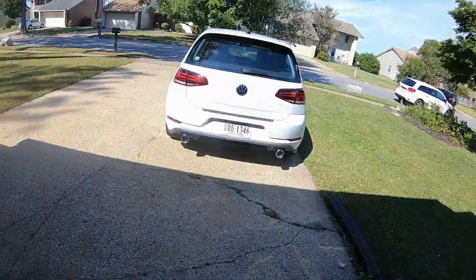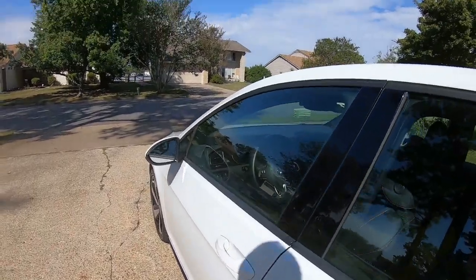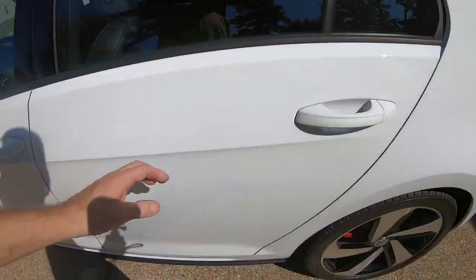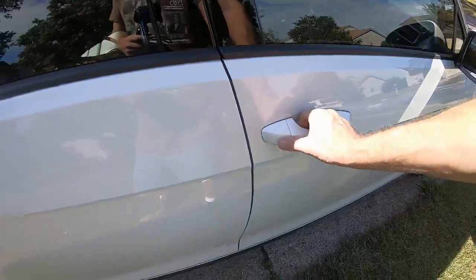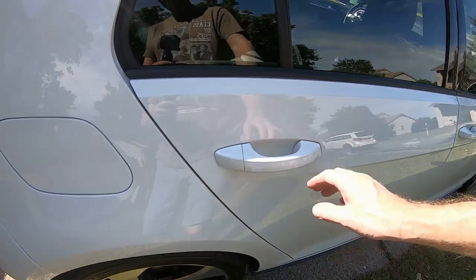All right guys, let's take a quick look at a little door handle issue that might happen. I want to show you some good door handles that are very easy to open — see, no effort at all. Let's try the front — also good, very easy. Now let's try the problem door.